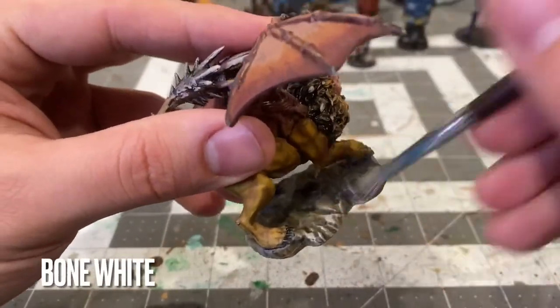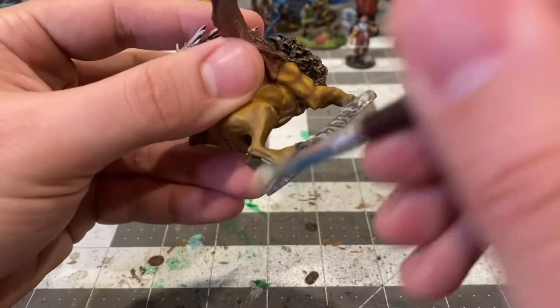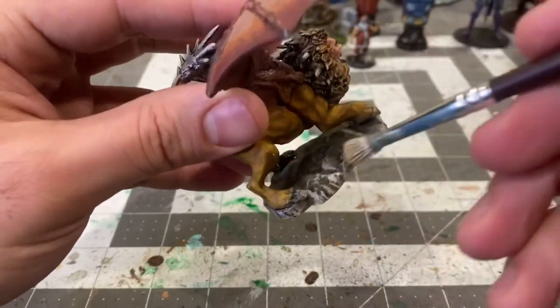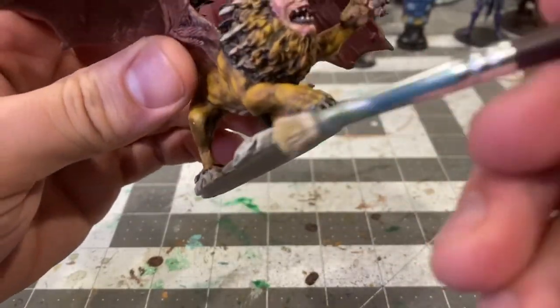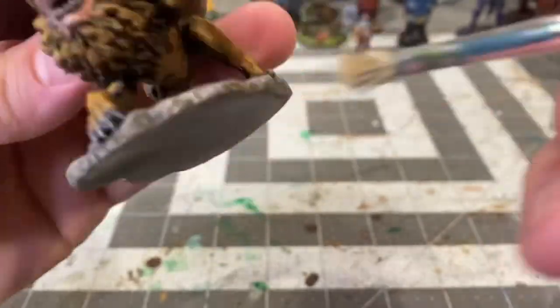Finishing it up with a dry brush of Bone White. I hope you enjoyed Nolzer's Manticore. Information on how to follow me on all my social media platforms is immediately following the video. Thank you for watching and I'll see you for the next one.